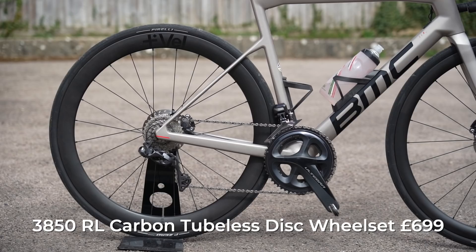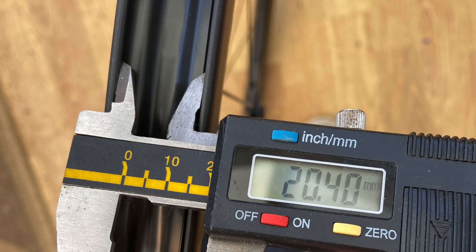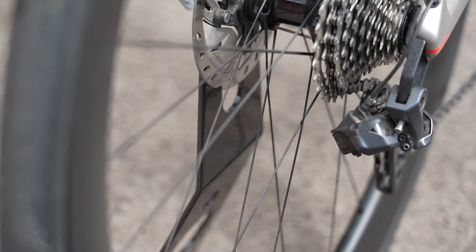These are the Vail RL 3850 wheels with a mixed rim depth — 38mm up front and 50mm out back. The high modulus carbon rim is 20 millimeters wide internally and is tubeless-ready using a hooked bead design. The rims are hand-built via Pillar Wing spokes onto CNC machined rapid engagement hubs, compatible with Shimano 11-speed, Micro Spline 12-speed, and SRAM.